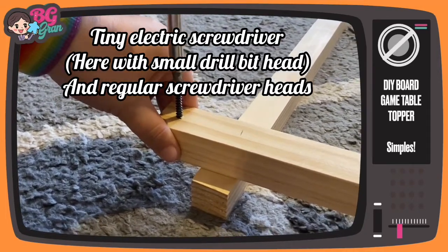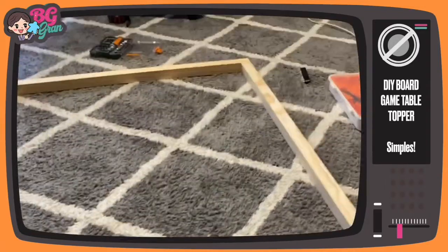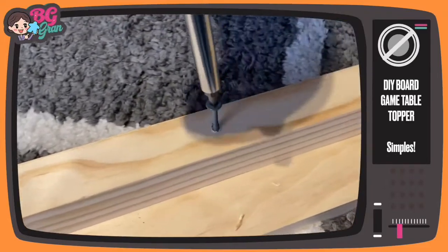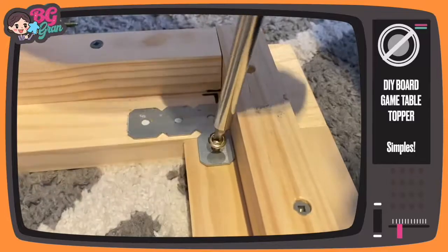With just a screwdriver you're going to make a thin frame that attaches to the top. I actually got this idea when I was putting some photos in some frames about a month ago and I thought, why can't I use my table as the glass in a frame and make a board game table?